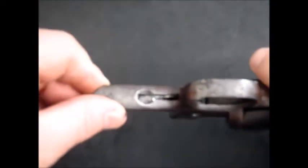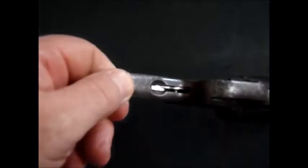You'll also notice, interestingly — let's see if we can get that to focus and zoom in a little bit better. See how there's nothing sticking out there now. And if I cock this, it's now sticking out and it's acting like it's spring-loaded — acting as the catch I mentioned earlier.